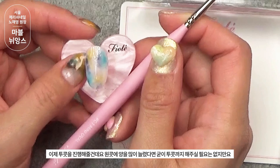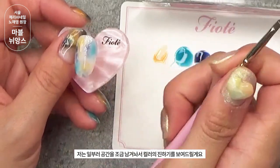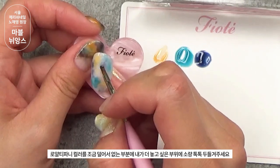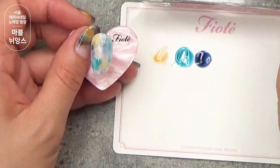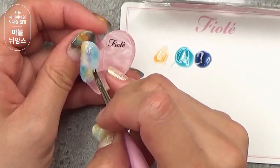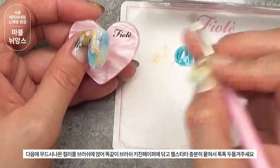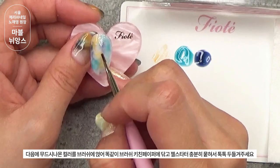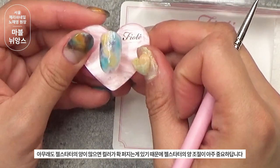이제 투콧을 진행해 줄 건데요. 원콧의 양을 많이 늘렸다면 굳이 투콧까지 해주실 필요는 없지만, 저는 일부러 공간에 조금 더 남겨놔서 컬러의 진하기를 보여드릴게요. 로열 티파니 컬러를 조금 더 덜어서 더 넣고 싶은 부위에 소량 톡톡 두들겨주세요. 여기 남겨놓은 이유는 무드 시나몬 컬러를 올리기 위해서예요. 젤 스타터 붙여서 로열 티파니 컬러를 이쪽으로 톡톡 두들겨주세요. 그 다음에 무드 시나몬 컬러를 브러쉬에 묻히고 키친페이퍼에 닦고 젤 스타터 충분히 묻혀서 톡톡 두들겨주세요. 젤 스타터의 양 조절이 아주 중요합니다. 큐어할게요.